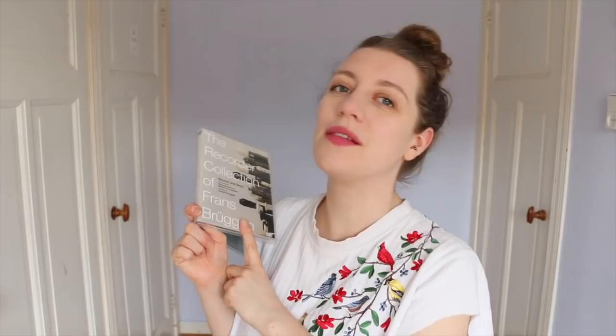Something completely different: the DVD of the recorder collection of Frans Bruechen. Recorder nerds, listen up. Frans Bruechen was basically the father of modern recorder playing and he had a phenomenal recorder collection. Keis Buecke and Walter von Hauer, two other phenomenal recorder players who were Frans's students and now recorder masters in their own right, have recorded this whole DVD where they perform music on each of Frans's recorders. These are original historical instruments — we don't have to guess how they would have sounded. There is a whole booklet with loads of information and even diagrams of each instrument.